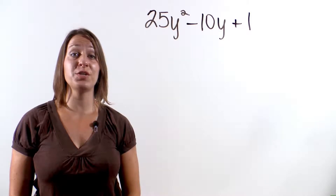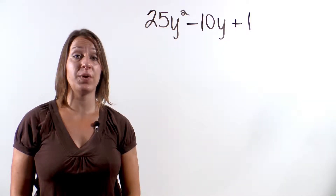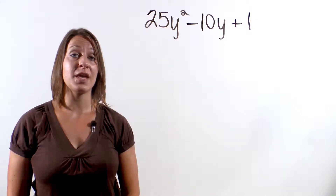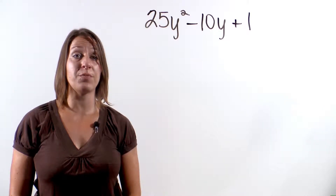Okay, I think we're ready to do another problem. Let's factor 25y squared minus 10y plus 1. But before we factor, let's make sure this is also a perfect square trinomial.